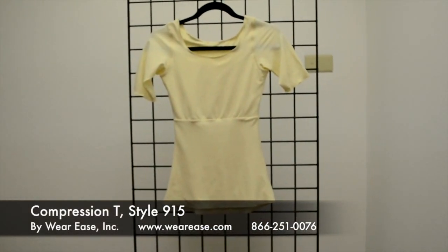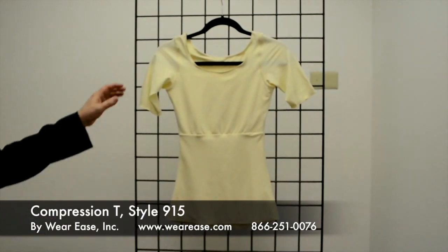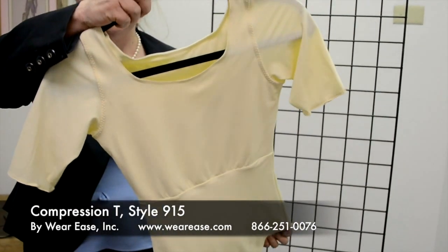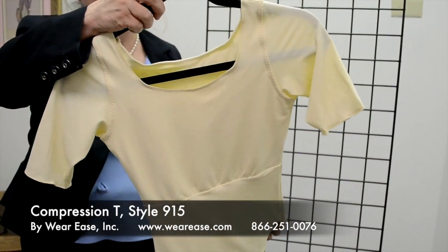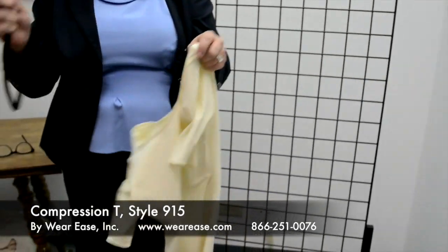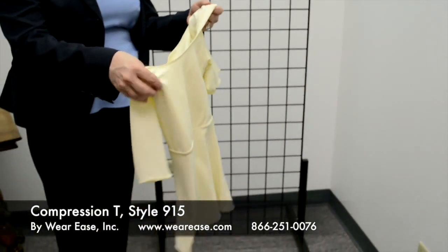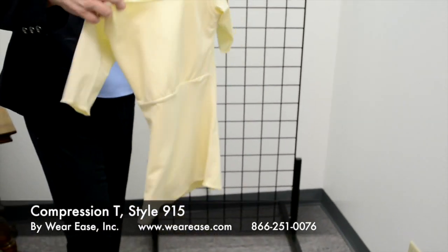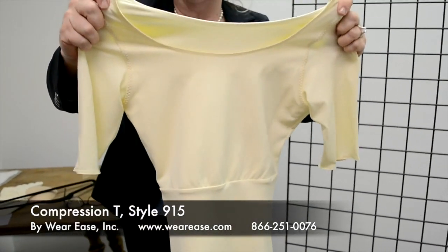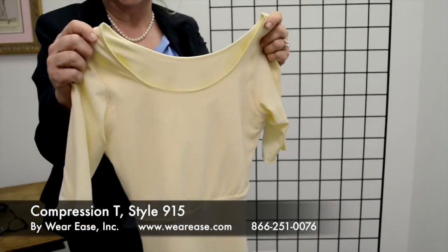Here we have the last item in our collection — our most recent creation. This is what we call the compression tee by Wear Ease. It is similar to our other camisoles in sizing and fabric, but based on feedback from our therapists and fitters, we've created a garment with a sleeve to provide more coverage between the woman's compression sleeve and compression top.